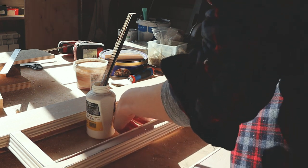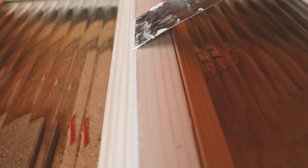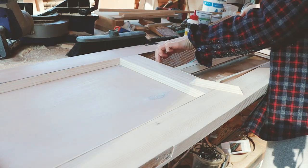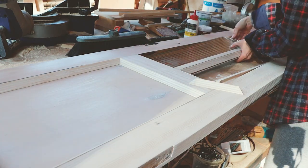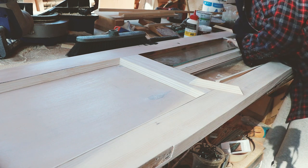To cover all imperfections, I applied wood filler with a spatula. Once one side was completed, I flipped the door and inserted the new glass panels — they will be safely supported by beading from both sides.